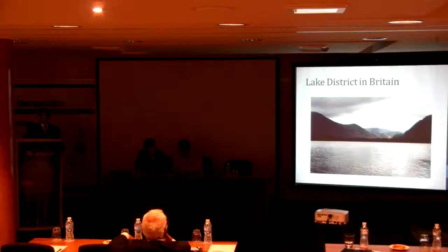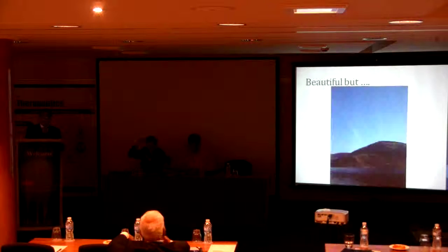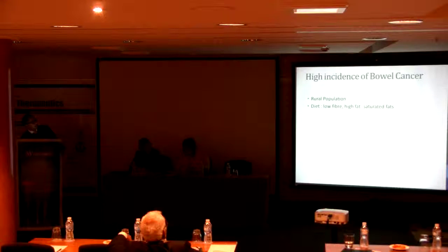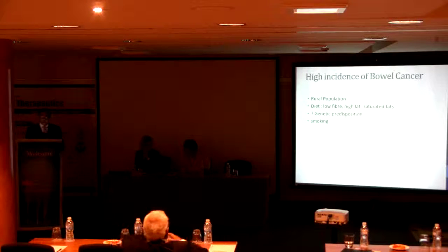I live in a very beautiful part of the country — lots of lakes, lots of beautiful landscape. But the problem with that is there's a very high incidence of bowel cancer in this area. It's a largely rural population, the diet is very poor — low fiber, very high in fats, especially saturated fats. A lot of people smoke and there's possibly a genetic predisposition to bowel cancer.